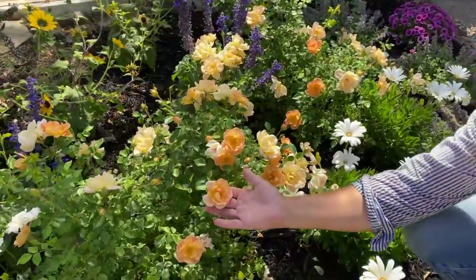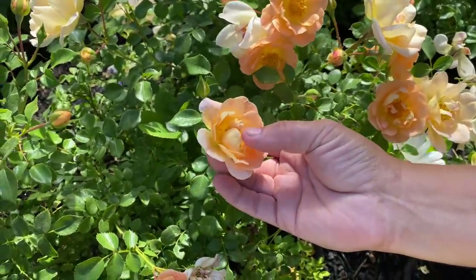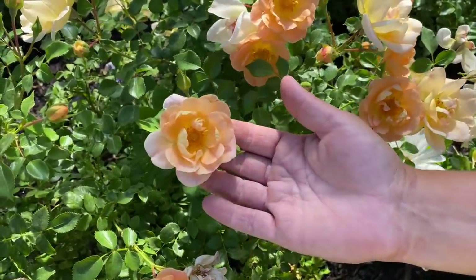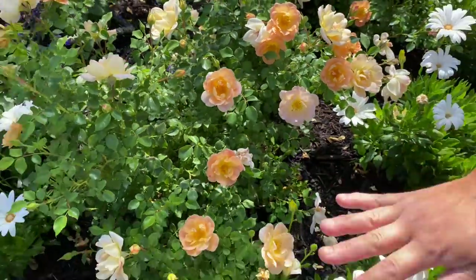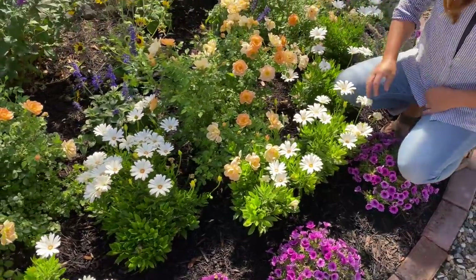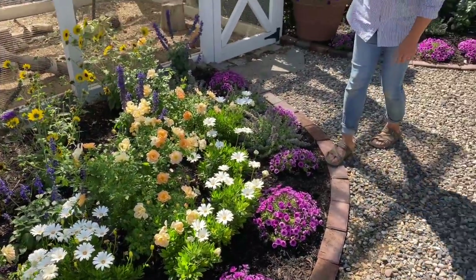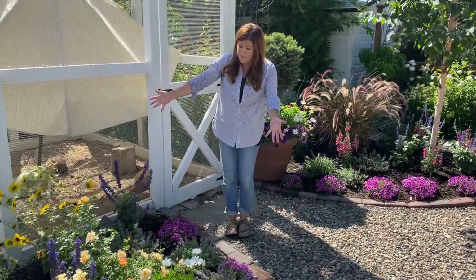Look at that perfection right there. Isn't that just simple and beautiful? I love that you can see the center, and that's one of my favorite colors. And then more Osteospermums in the white color — I wanted to tie the containers in with the landscape plantings here. There are more Nepeta right here, and that kind of sums up this flower bed.